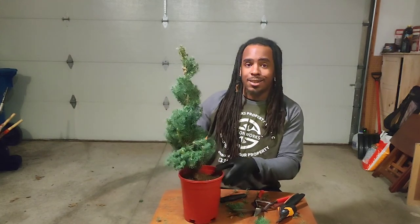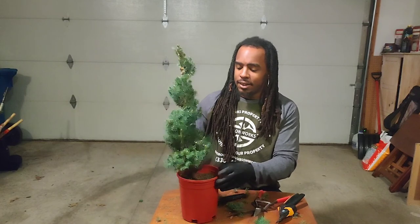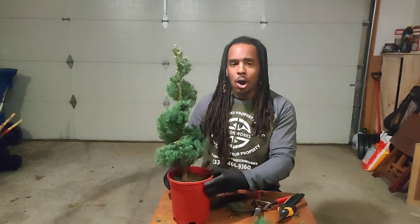And look at that — a nice, easy spiral topiary. Thank you for joining us. All the links will be down below. Hope to hear from you soon. Have a good one.